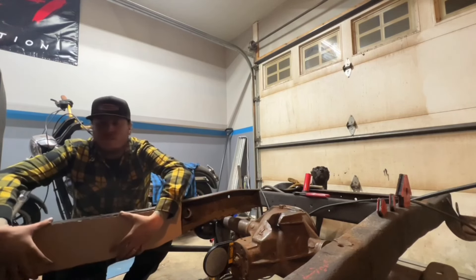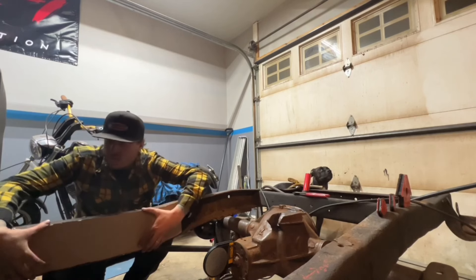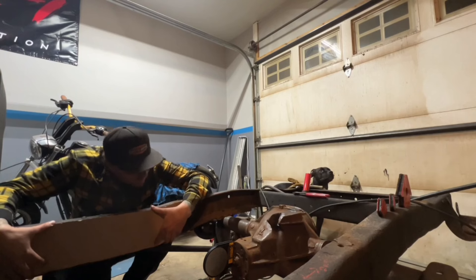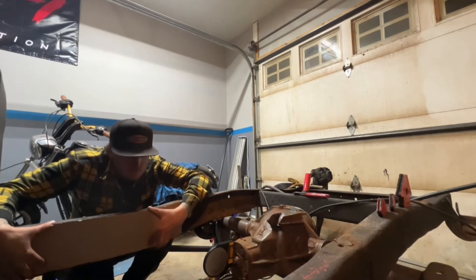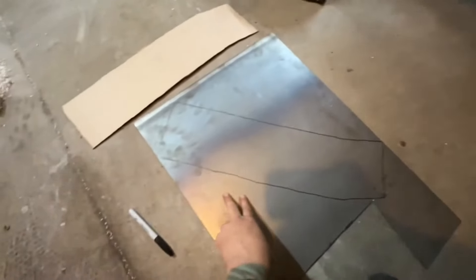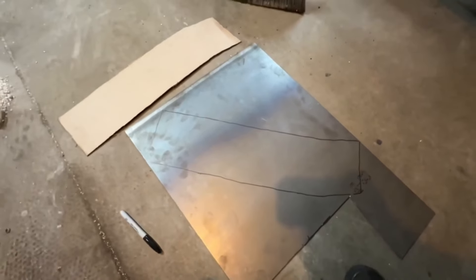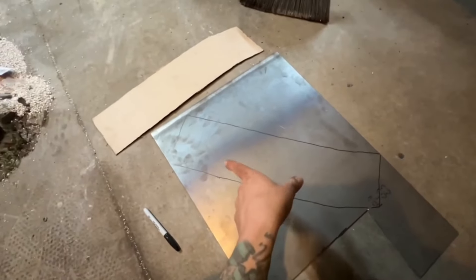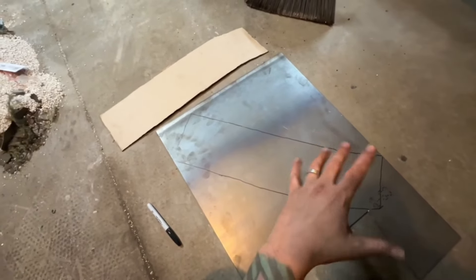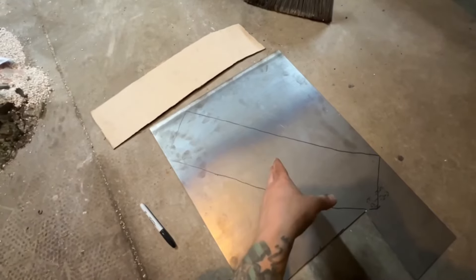We'll go ahead and get started on this side, and if it works on that side great — if not, we'll make another one. This frame is just kind of wonky so I don't really trust anything about it anyway. I'm going to have to go get some more sheet steel because I'm running out. I'm going to cut this out with the grinder and the cutoff wheel, put it in place, make sure it works, clean out that frame rail, prime it, and then start tacking it in.